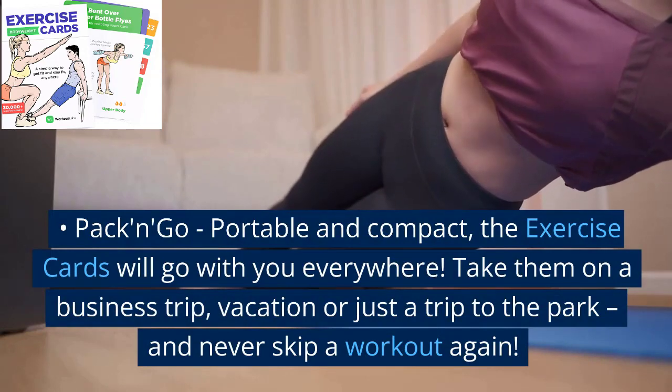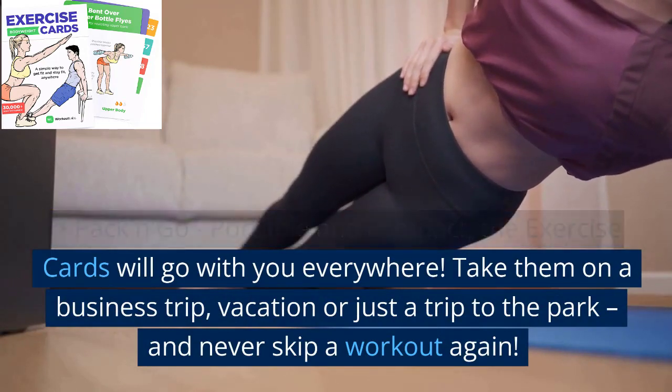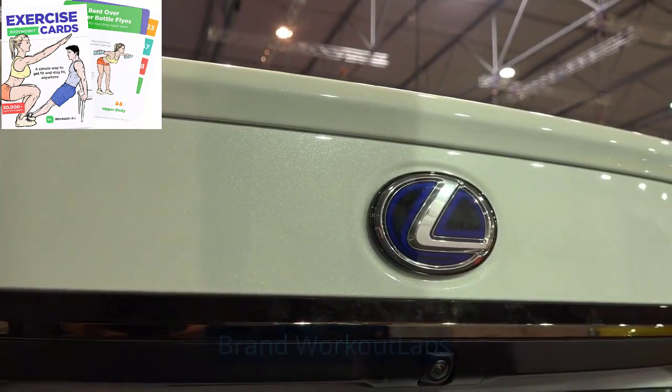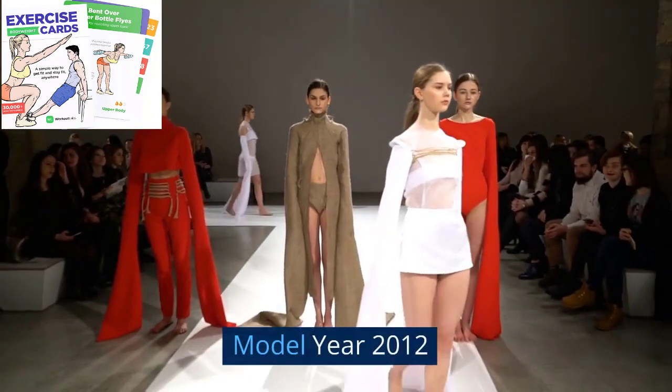Pack and go — portable and compact, the exercise cards will go with you everywhere. Take them on a business trip, vacation, or just a trip to the park, and never skip a workout again.